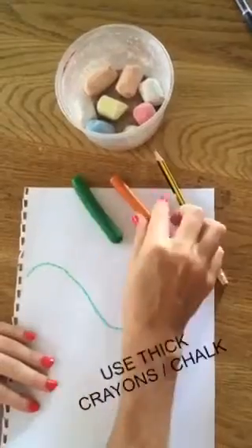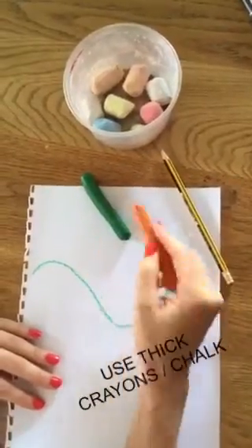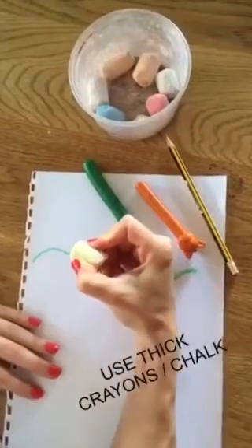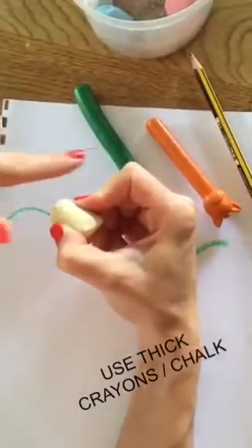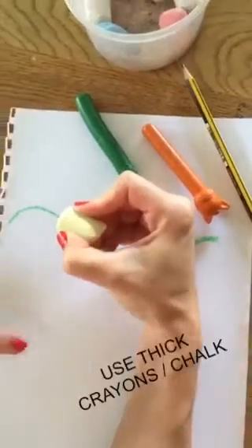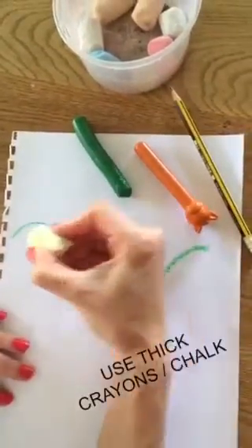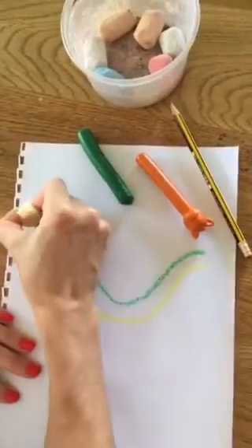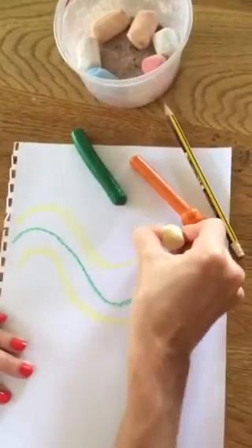You can also use thick chalk, and even broken pieces really help to aid in the flexion of the fingers and getting a nice open web space. So it doesn't have to be thin pencils from the start — they can start with large crayons, fat pieces of chalk, or even broken up crayons, which is great.